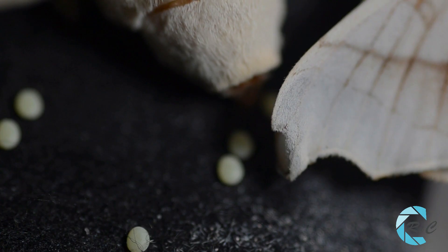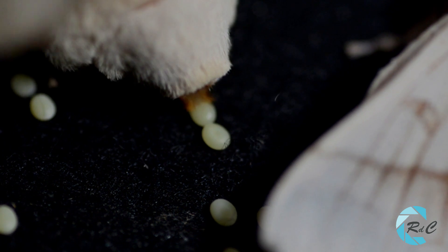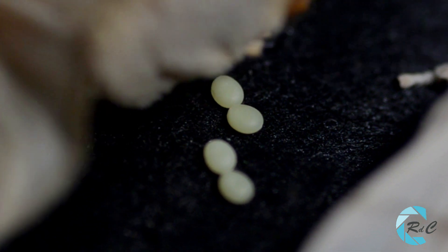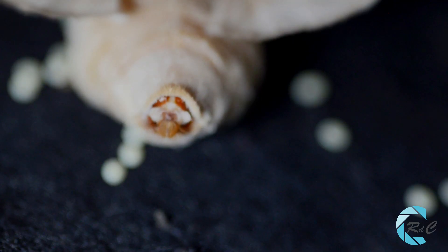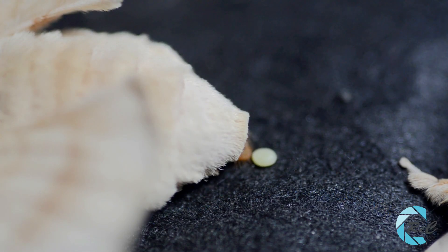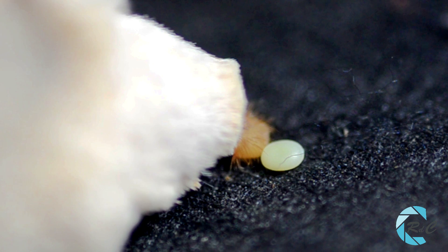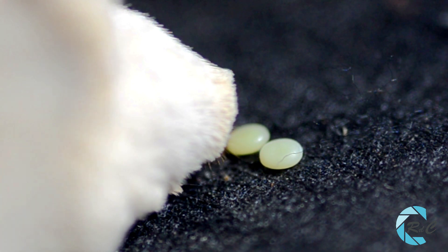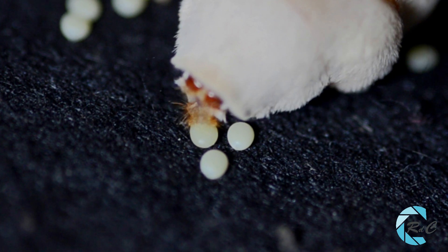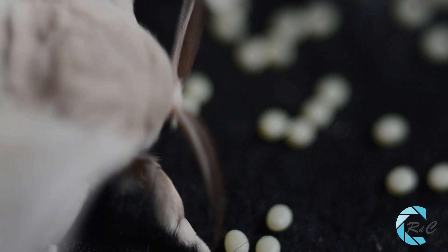Tras la cúpula, la hembra busca el mejor lugar para la puesta. Los huevos quedan pegados a la superficie mediante un potente adhesivo. Antes de salir al exterior, los huevos se irán fecundando con los espermatozoides almacenados. Cada hembra pondrá unos 500 huevos. Las hembras que no han sido fecundadas también podrán poner huevos, pero estos serán infértiles. Tras tres o cuatro días de vida, mueren las mariposas.